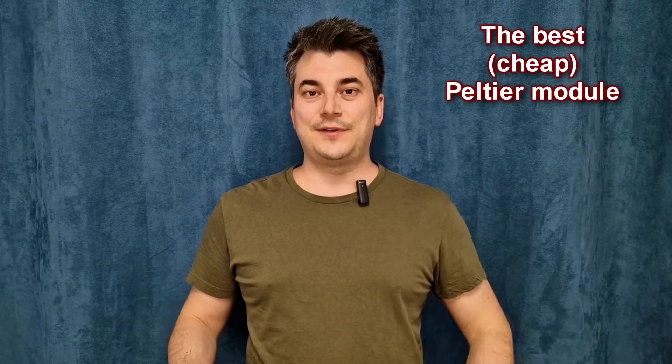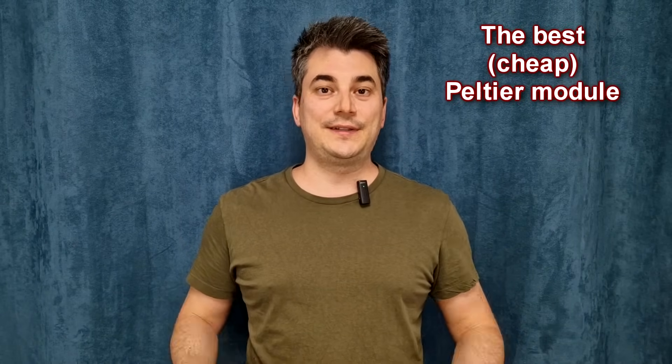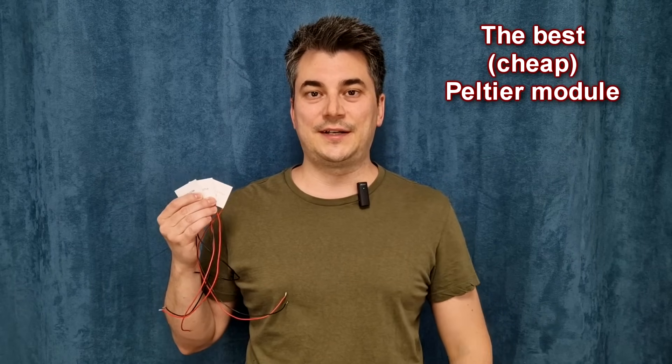Hello my friends and welcome! I received a lot of comments to do more tests with Peltier modules, so in this episode I will test and compare the most common Peltier modules.